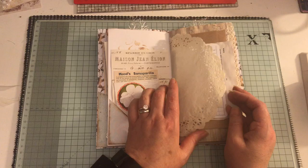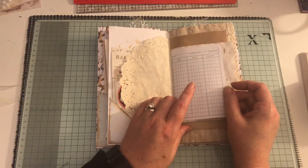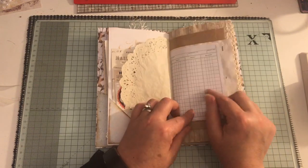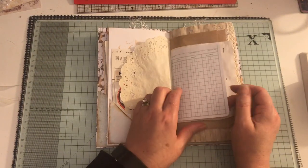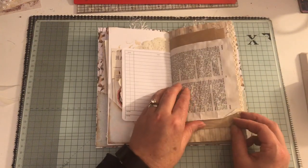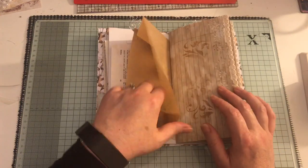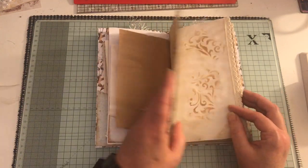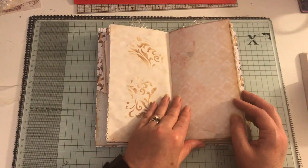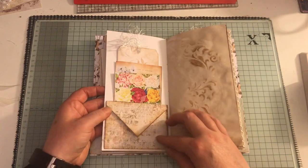Some ephemera - these are all from Tsunami Rose. A doily - this is from Anna who is Lace Boutique One, and I believe she has these in her shop. We recently did a swap and she sent me some, so thank you Anna. There is a paper bag and some more lined paper. Again, this paper's from Artie Mays.